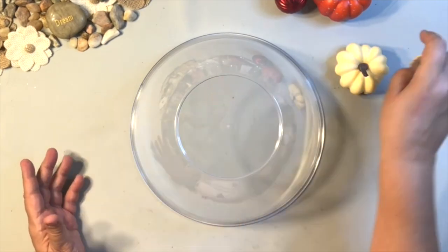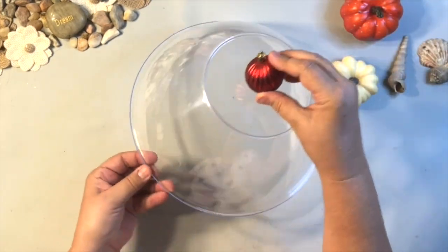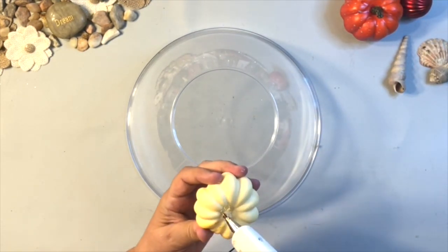You can add so many toppers to your domes — here are some seashells for summer, here are some little plastic pumpkins, and for Christmas you can use ornaments or whatever you have. I can't wait because I'm going to use this again in some other seasons.